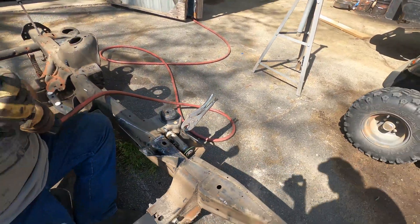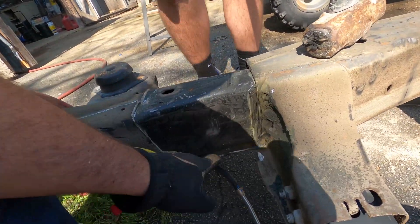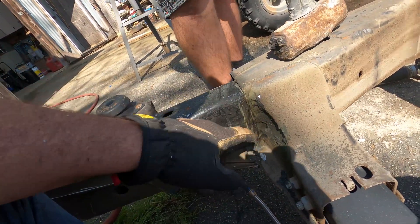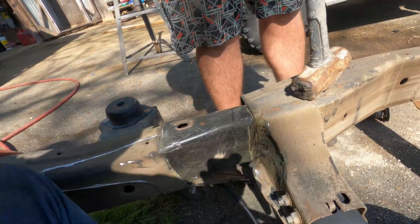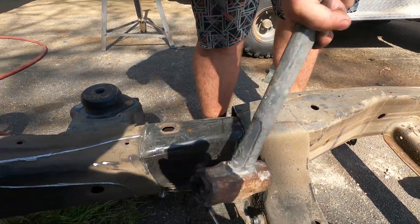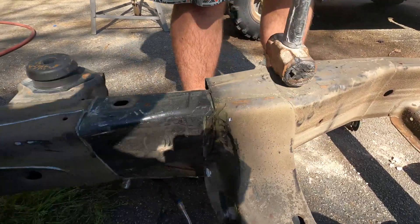We cut all this piece away — this is the new piece. We cut all this metal away, so now we're about to hit it with the hammer to see if this will separate. Did it move? Not moving yet.